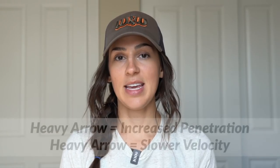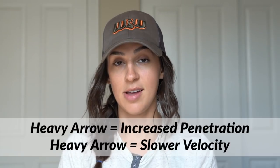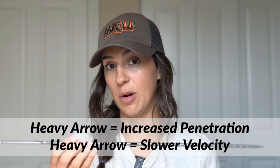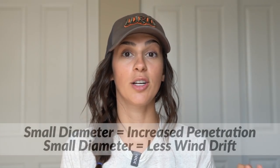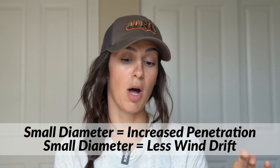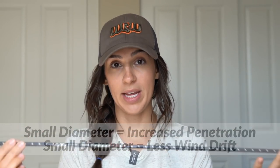Just some general concepts to lay out: it's super simple. The heavier the arrow, the better the penetration. The heavier the arrow, the slower the arrow will fly. The smaller the diameter, the better the penetration. The smaller the diameter, the less affected it will be by the wind.